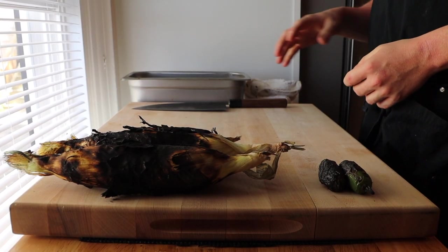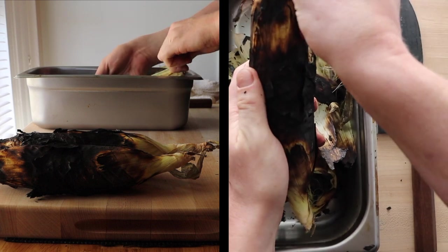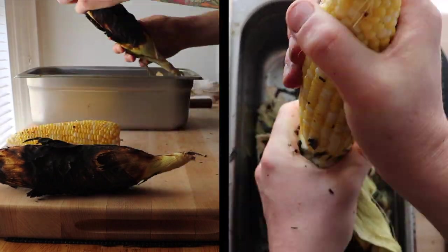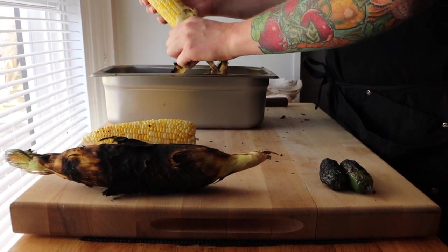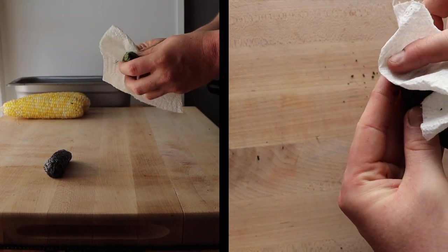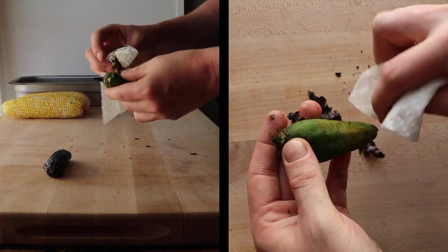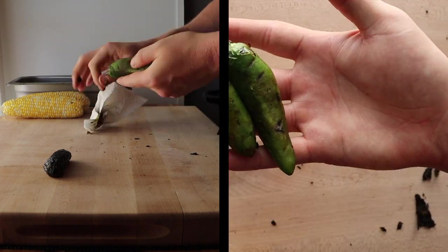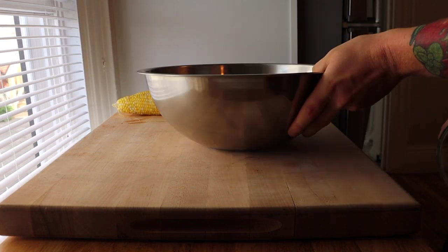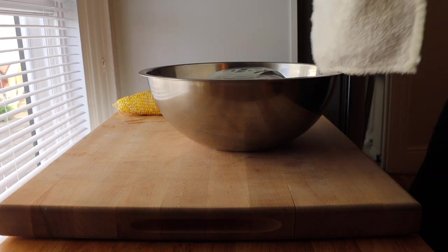Next we're going to shuck our roasted corn. First, take off the husk. Then we're going to peel our peppers — just take a paper towel and the char will peel right off. Next we're going to shuck the corn. We'll need two bowls: one smaller bowl goes upside down inside the larger bowl, covered with a clean kitchen towel.